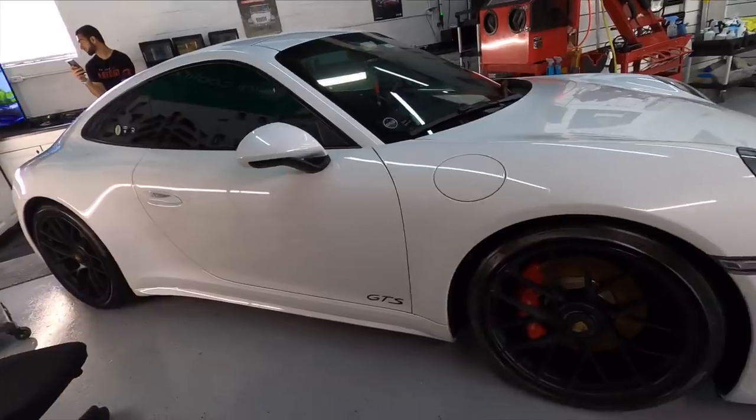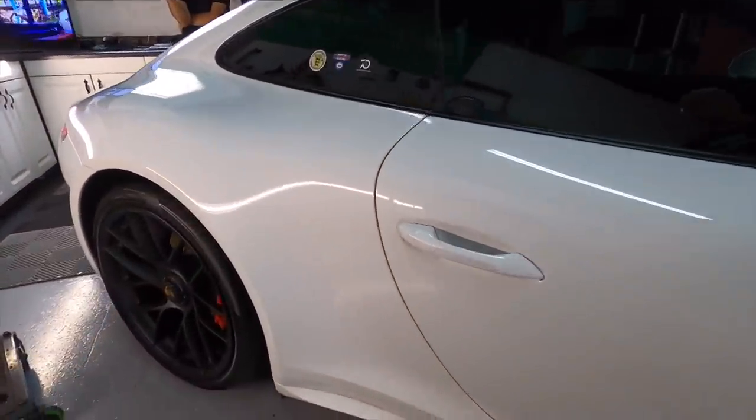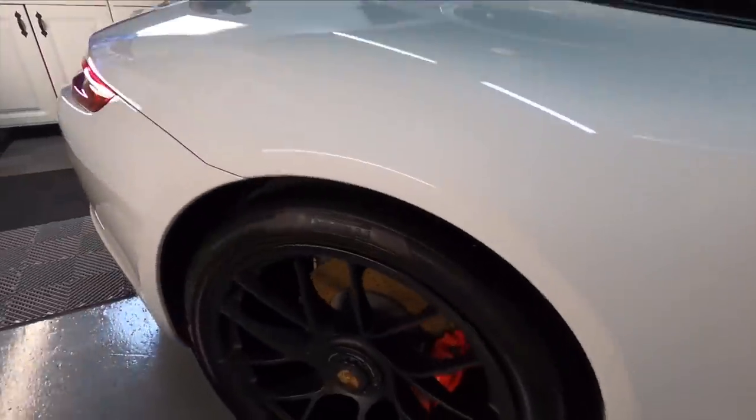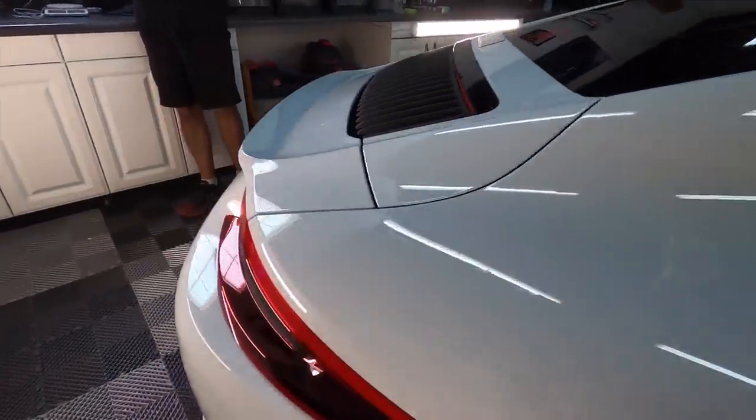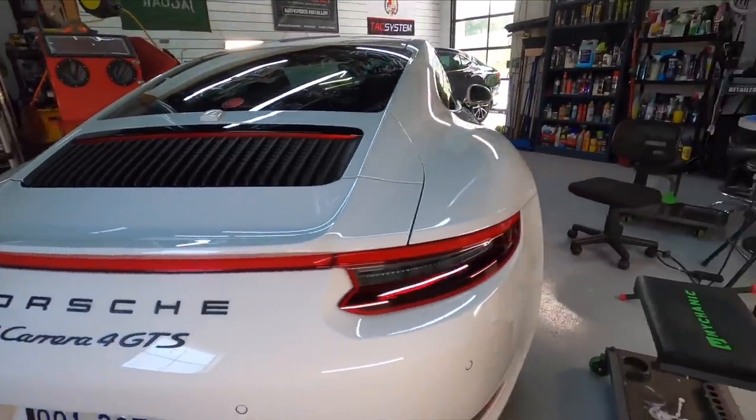I do have to take care of the interior, and I will get footage — because this interior, guys, is gorgeous. Luscious alcantara, real sporty, a real blast to work on. I'll grab the footage and share it with you in the next video.